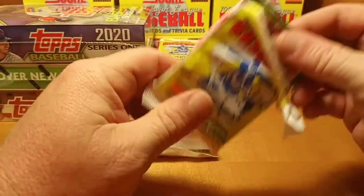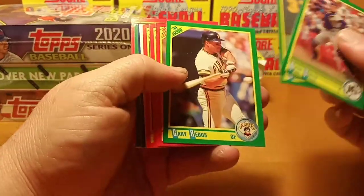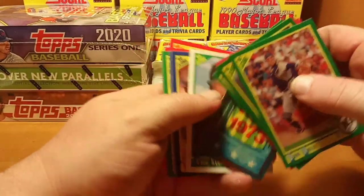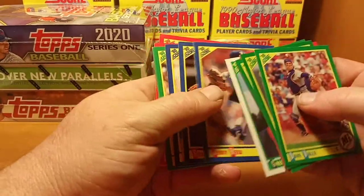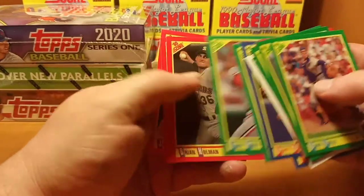Come on Bo Jackson, let's see that Bo card! It's a Greg Blosser first round pick card. Verne Gonzalez.